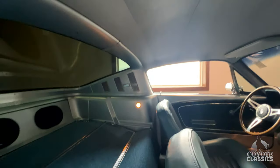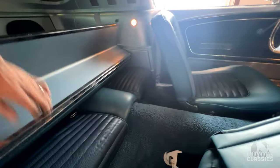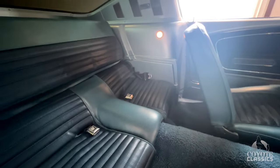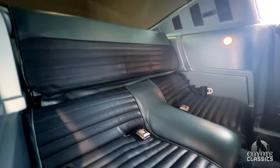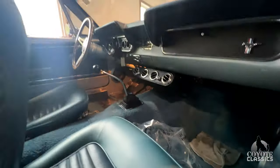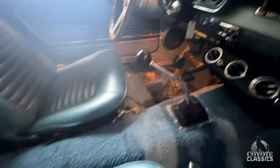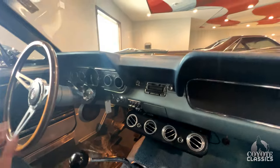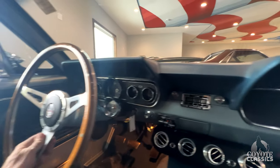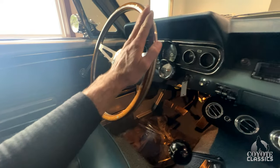Headliner is excellent, got the fold-down rear seat. Back seats are in excellent condition, got seat belts in the back and racing lap belts in the front. Five-speed manual transmission makes it so nice for the interstate and highway. It's got the Shelby GT350 steering wheel with wood grain.